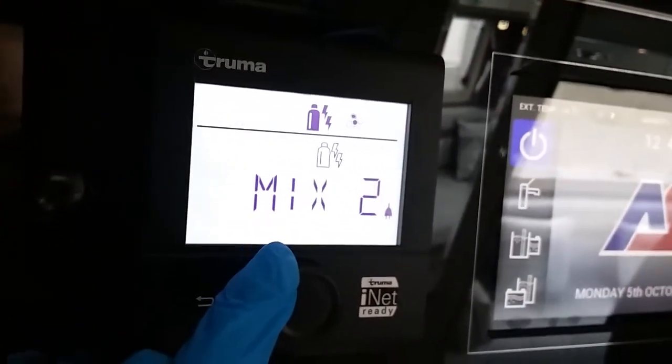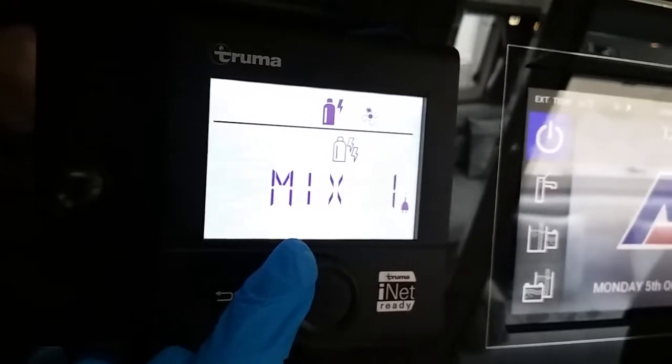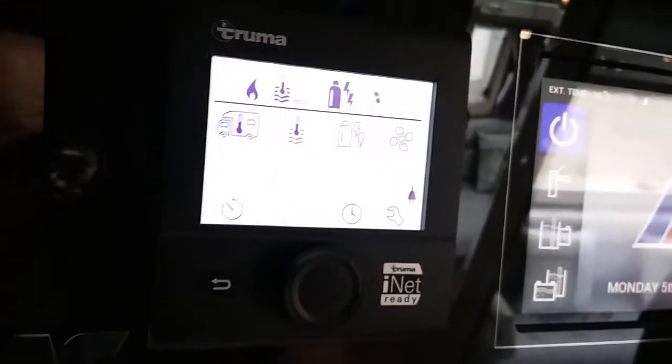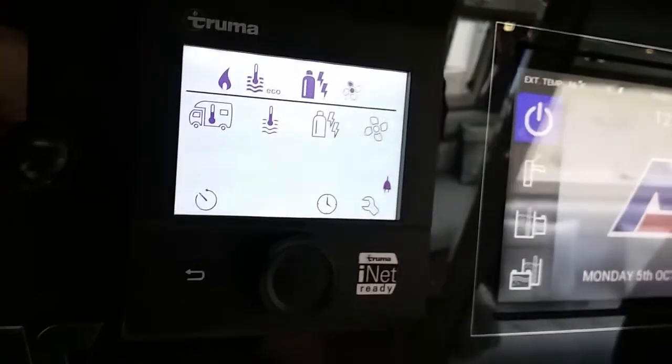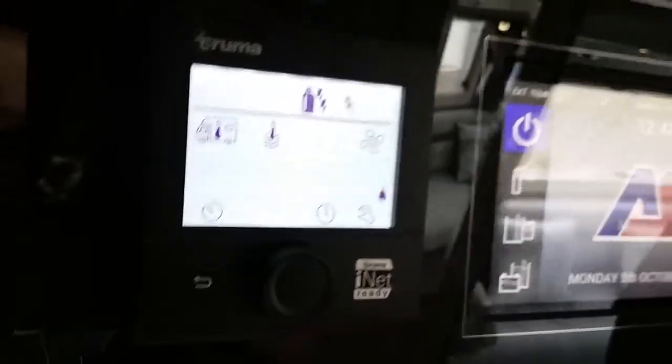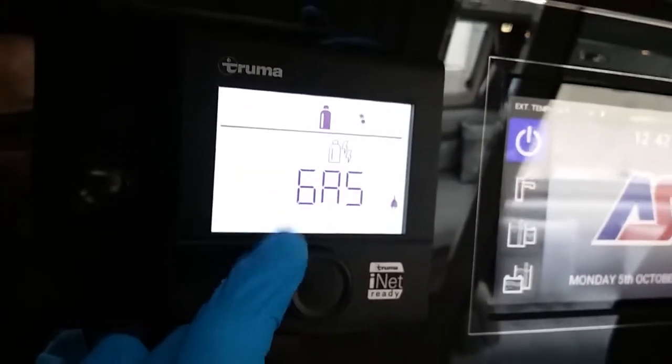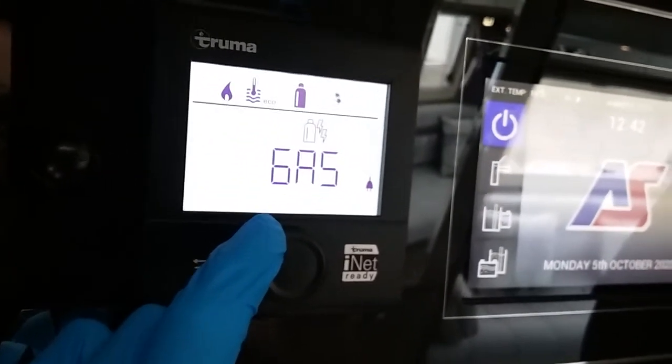We can run in dual fuel — so a mixture of gas and mains at two or one kilowatt. This particular setting is extremely handy, especially in the winter months, if you want to get up to temperature nice and quickly. It will only use the gas as it's required. And then lastly, if we have no mains, we can just run on the gas.